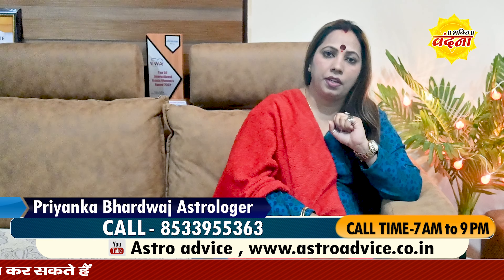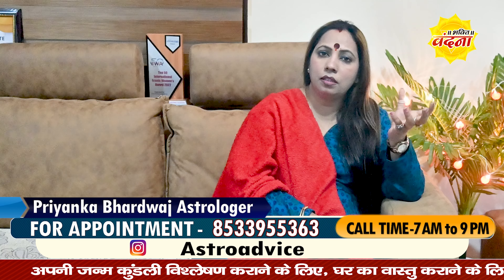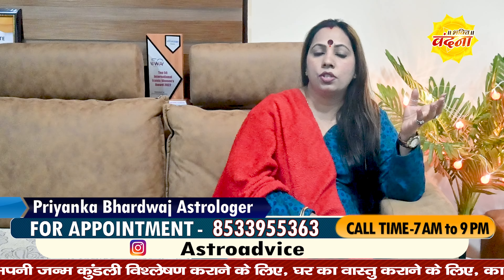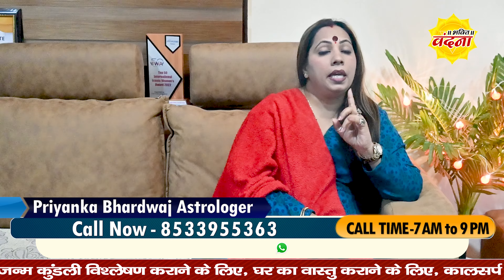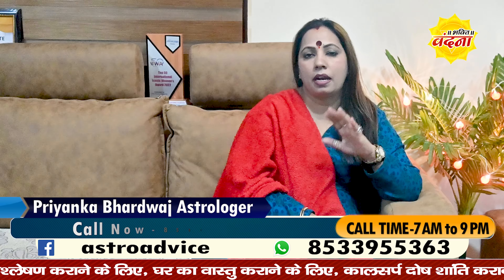Once you place the fitkari at the main gate, you have to check it each day. But if you find that the color of the fitkari has changed, then dispose of it. And when you dispose of it, do not throw it out in the open. Wrap it in paper.